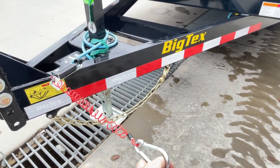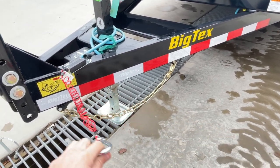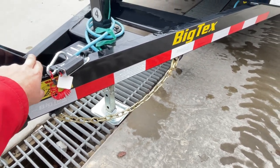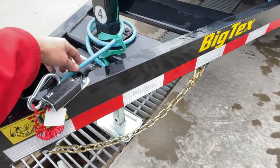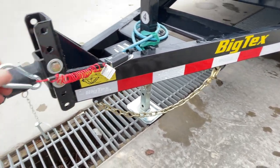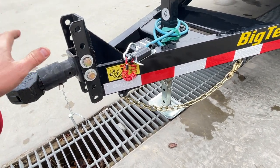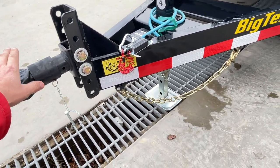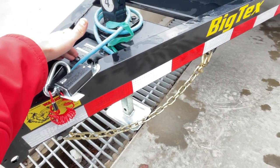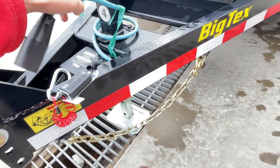ZIP breakaway cable is standard equipment on this, which is nice. We see trailers come in traded that have cables that are frayed and dragging from being on the road. That is standard equipment. If you're not familiar with these, that is a safety device designed to be hooked to your truck every time you use it. In the event somebody ever bars your trailer, uses the wrong ball, etc., this would pull out, create a short, activate your brakes via the onboard battery, and stop the trailer.